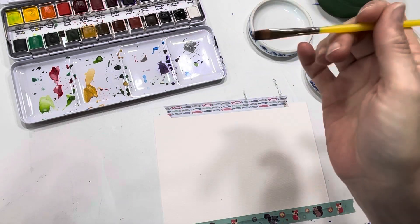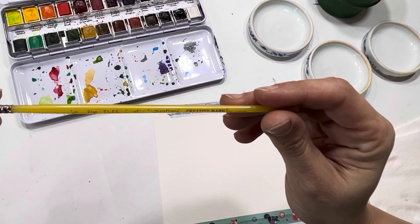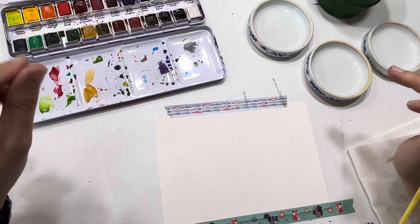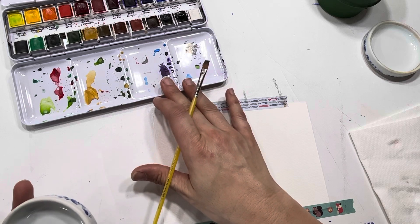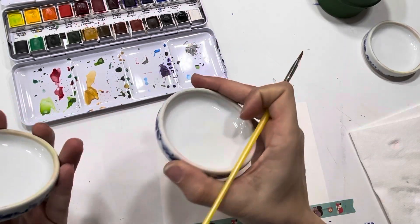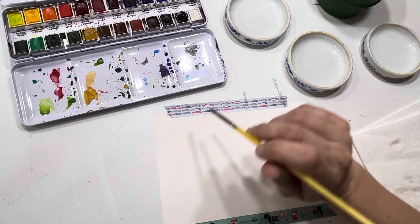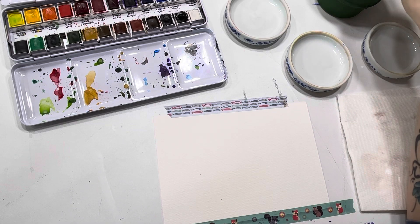I also have some water because we're doing watercolors. I've got a little flat brush - this is a quarter-inch flat. I'm a super big fan of these brushes; they are Creative Mark Creative Inspiration brushes and I really like how they handle. They're synthetic and just really nice brushes. I also have porcelain trays here. You can mix on your palette tray, but I'm a big fan of mixing on porcelain - the paint and the water sit differently on porcelain as opposed to the aluminum or tin tray. And just a paper towel, and we can get started.